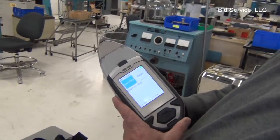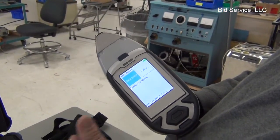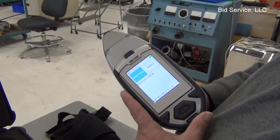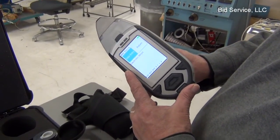I've set it up already. The password to get in is 1234, and it's also included in the paperwork that comes with it. I've already set it up to take an electronic alloy reading.